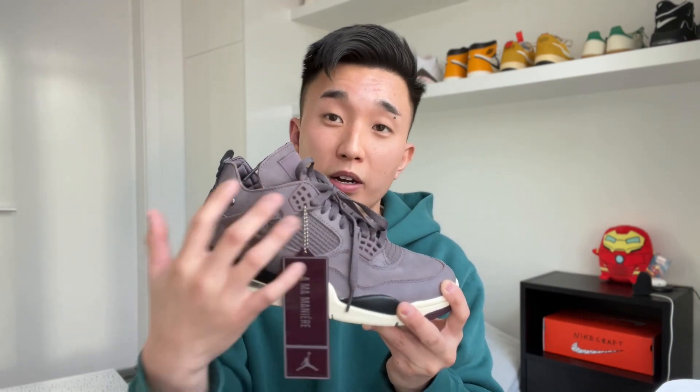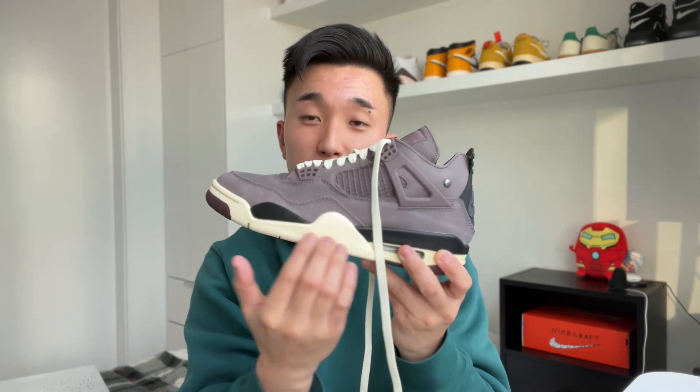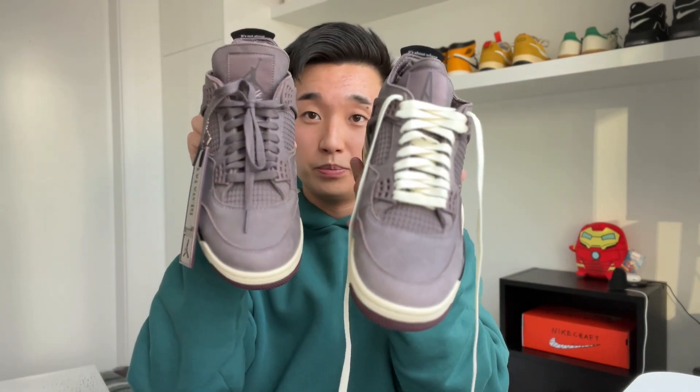My other small nitpick about this release is that we only got one set of laces in the Violet Ore color. I would have liked a cream or off-white option as well, which I think would make the shoe pop more on top, kind of breaking up that purple base. With that, I want to give a huge shoutout to the brand Loop Laces, where I was able to get these vintage white laces that match the bottom of the shoe. Let me know in the comments if you prefer this lace swap compared to the all-purple look.